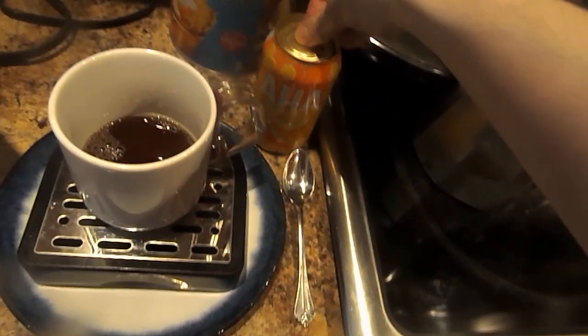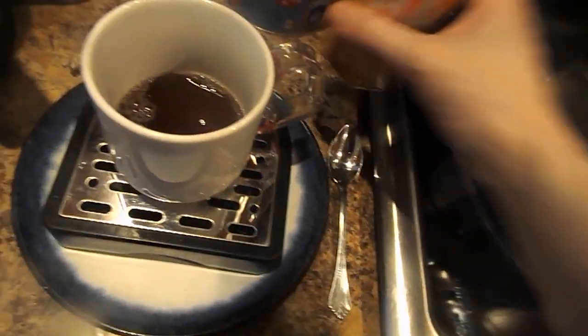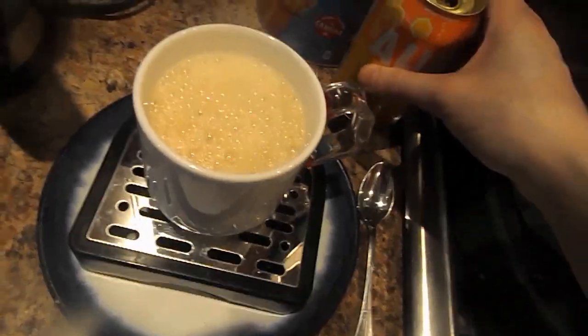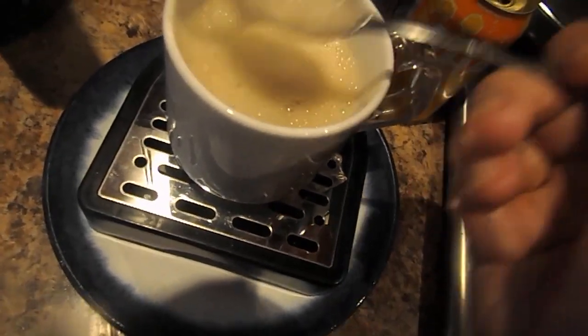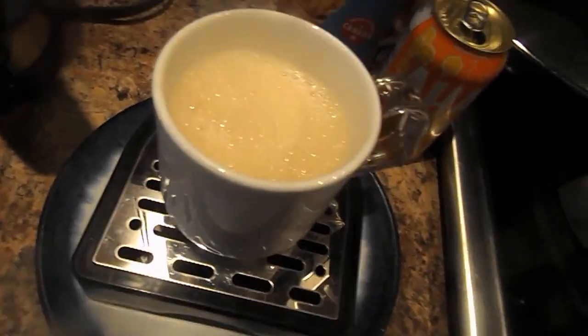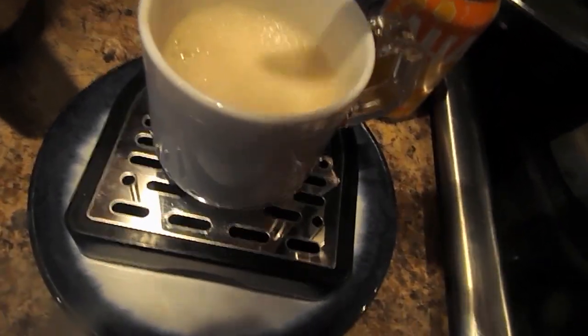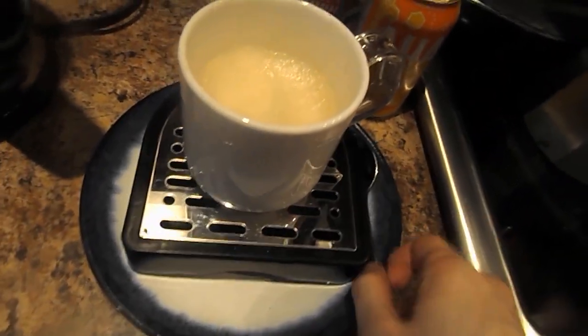you open up this peach and honey fizzy water and you pour it into this mug. Taste it. Make sure it tastes good.